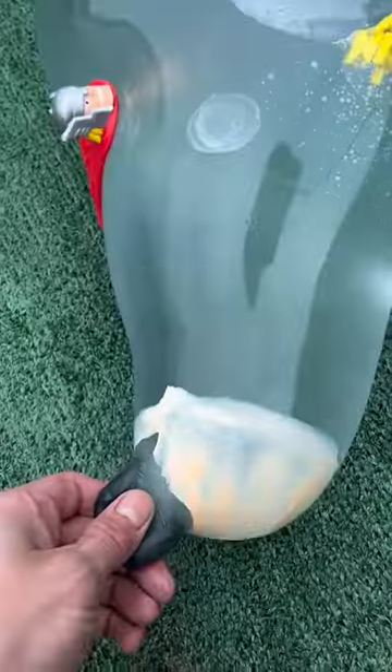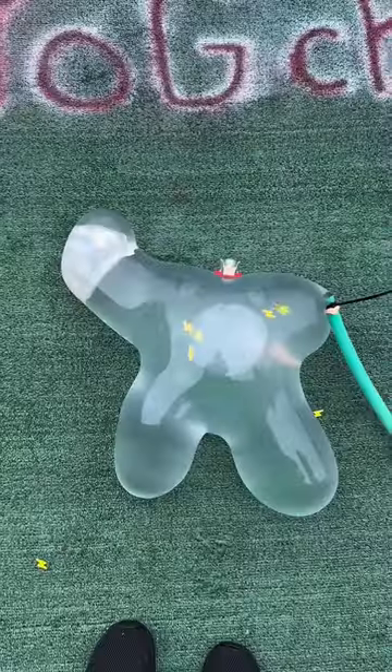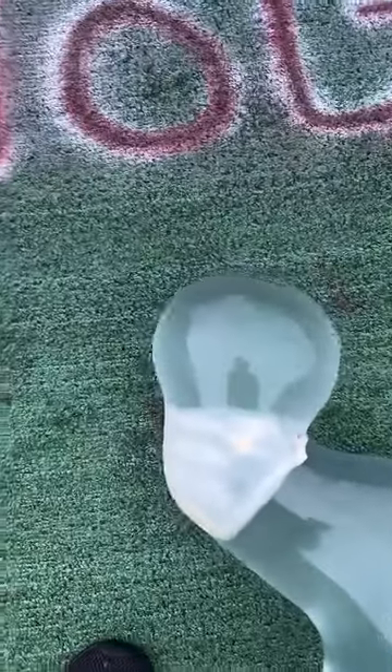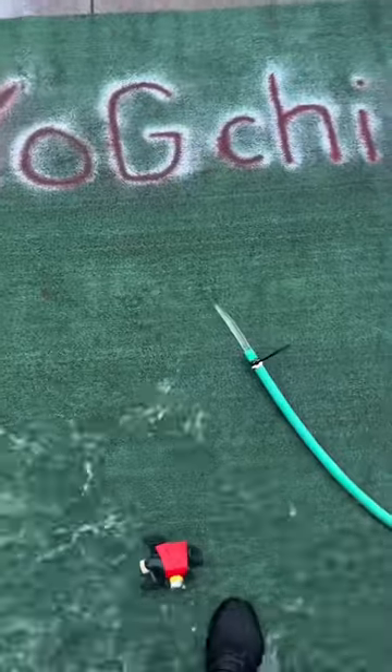Then add the oil. I have a little bit of water — I've got a lot of water. Thank you.